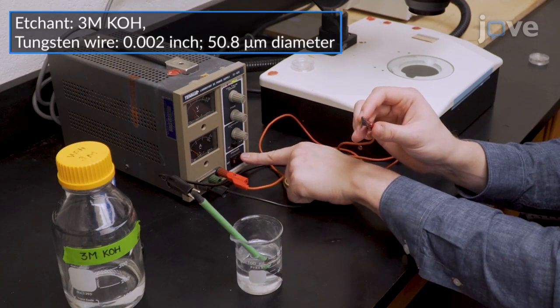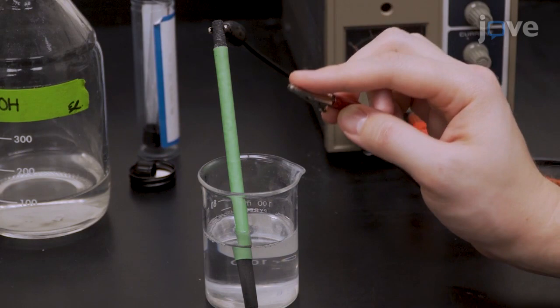Repeatedly dip the tip of the wire into the etchant bath until the tip narrows to a sharp point. Under a stereo microscope, cut the wire approximately 1mm from the tip with a straightedge razor blade. Repeat this 3 times.